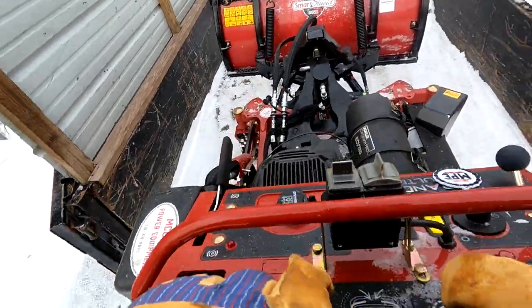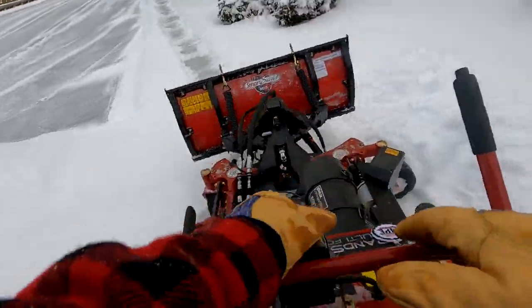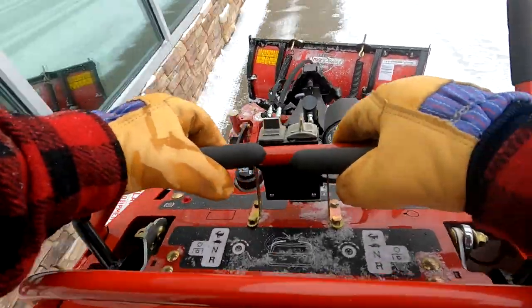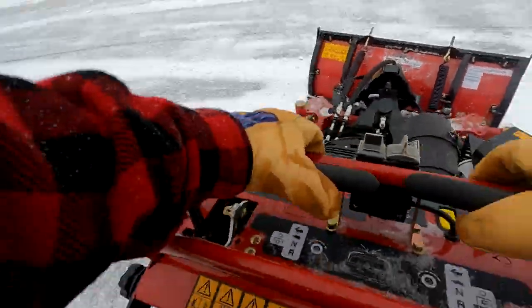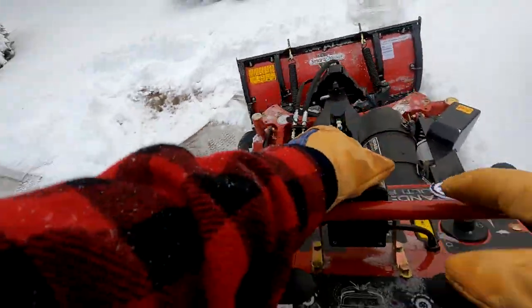If you are a very large contractor with a lot of plowing business, you might want to go with something like a Ventrac SSV, specifically made just for sidewalks. But if you're in that mid-size range — some commercial work but not looking for a dedicated machine — this thing is great because you can use it in summer and winter and make that payment year-round.